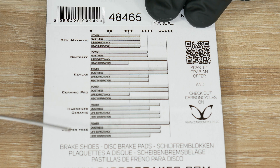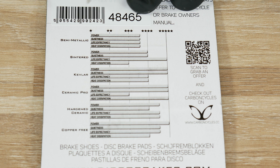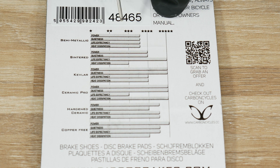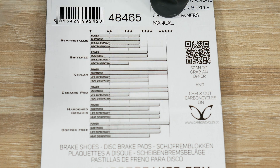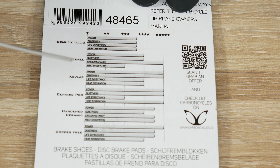I don't think there will be much difference between those three, but I'm gonna check it out. In terms of life expectancy, semi-metallic is so-so, sintered is very very good, Kevlar is a bit better than semi-metallic — between sintered and semi-metallic — ceramic pro has a short life, and copper free is pretty good. There's also info about quietness and heat dissipation, so there are some differences. How this will work out on my MTB marathons and cross-country races is going to be interesting.